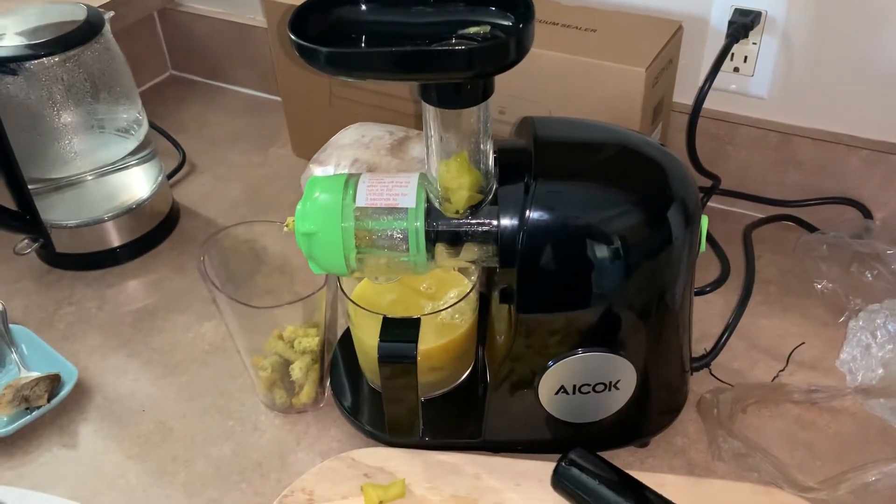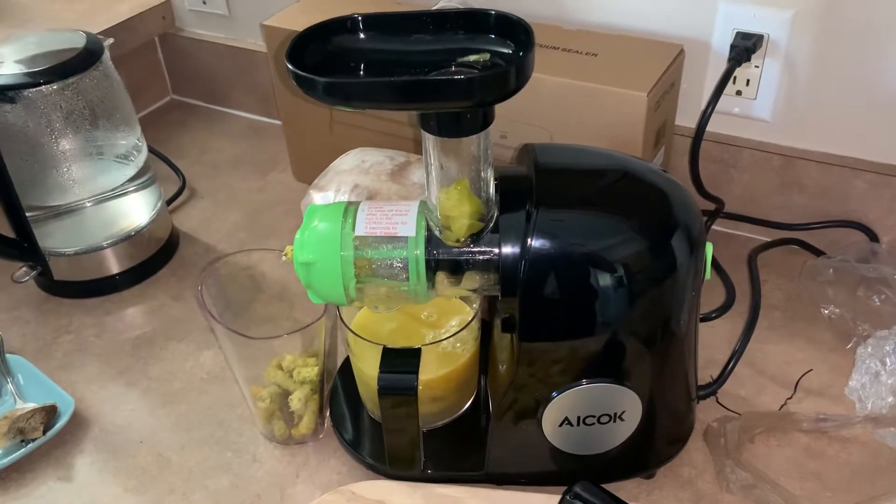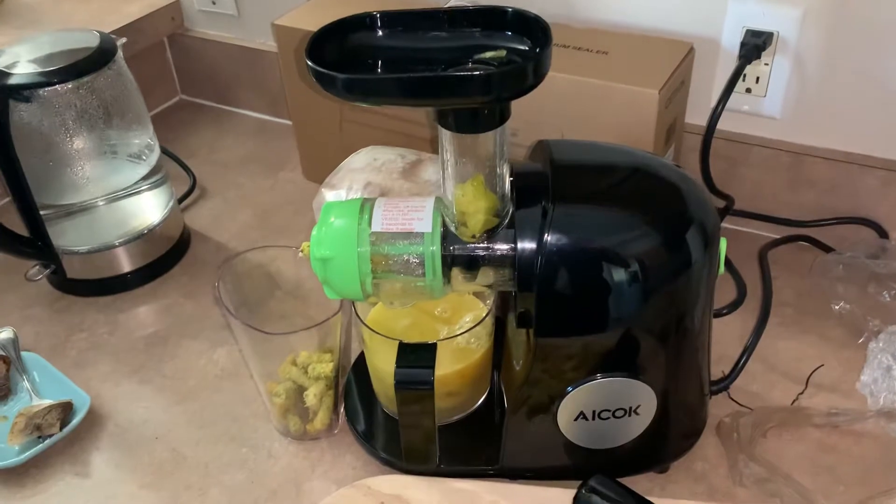Hey fruit lovers, Ian here with our latest toy. It's an Aicok — I guess it's pronounced Aicok — masticating juicer, and I got a whole bunch of yummy star fruit.